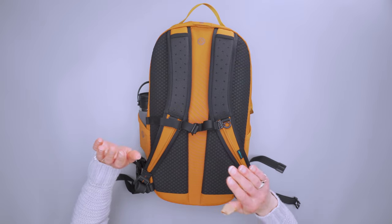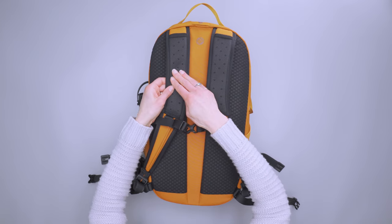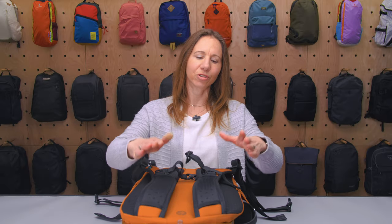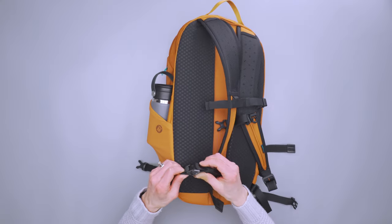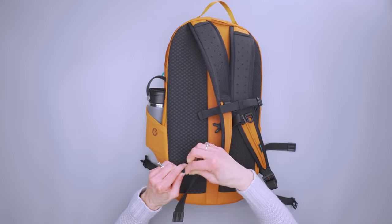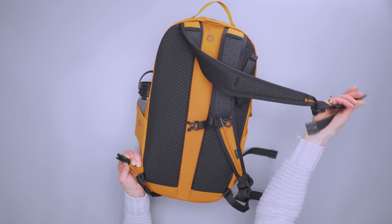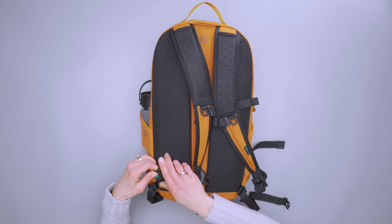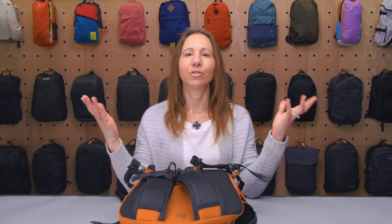The shoulder straps have CarrySafe Slash Guard again so nobody can cut them. Why would somebody try to cut your shoulder straps? Because there's also a pop-in lock at the bottom where you twist, squeeze, and pull it apart. Now you can wrap your strap around a chair, table leg, or other fixed object so your bag stays secure while you're not watching it.